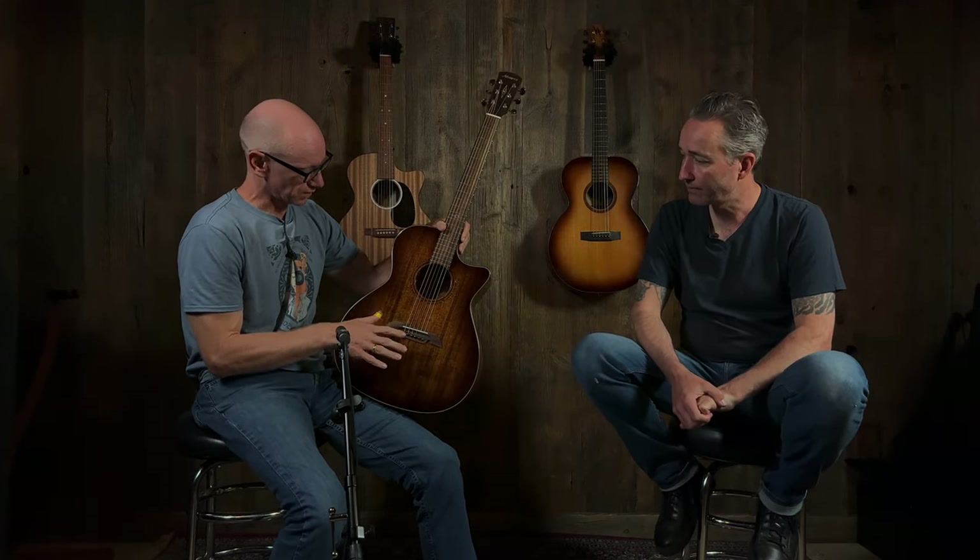I'm on record as not caring too much about how guitars look, and I prefer less bling than more bling. I appreciate the artisanship of inlays and whatnot, but I like the subtle kind of rosette, and it's not overly decorated on the fretboard — just simple, elegant. But again, the sound is really something else for the money here.